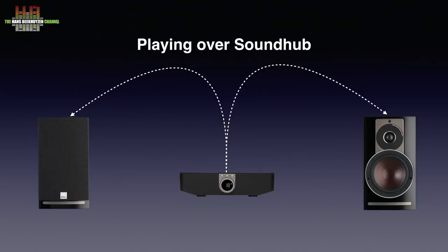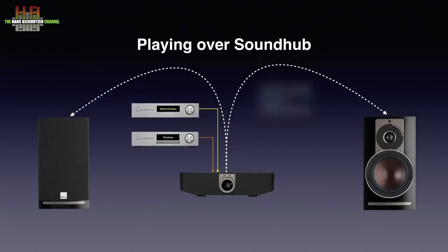The wireless signal supports up to 96 kHz 24-bit. You can connect a CD player, a network streamer, a TV, a tuner or any other analog or digital source to the Sound Hub. You can even connect a smartphone, tablet or computer over Bluetooth.